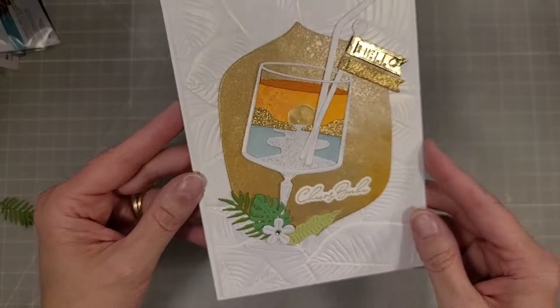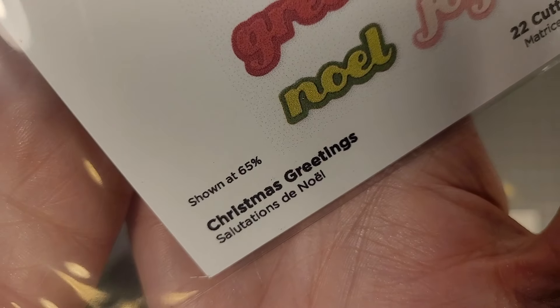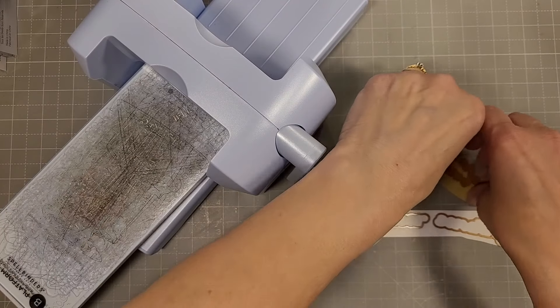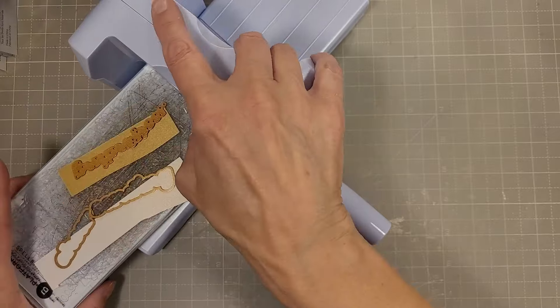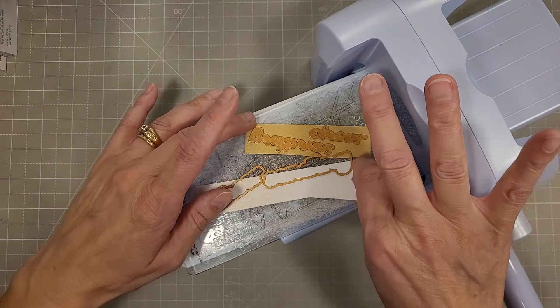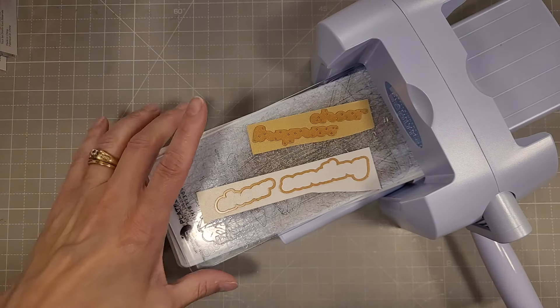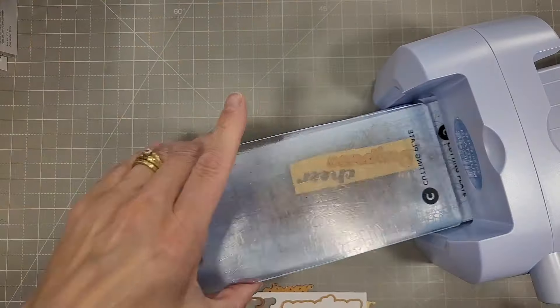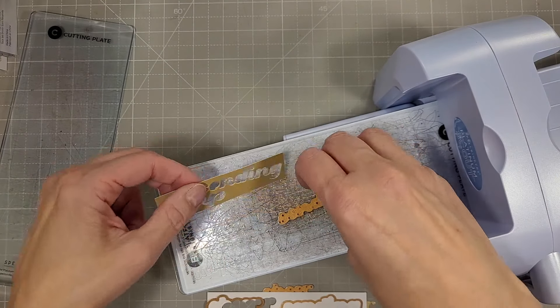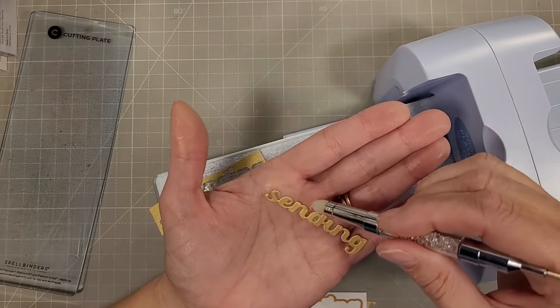And that completes our second card for this collection. For our third card we're going to throw in a few other things — we've got Christmas Greetings from one of the Christmas collections from last month. We're going to die cut these from some matte gold and the shadow from some brushed white, using my Scout here to die cut those. Works in one pass — love that.